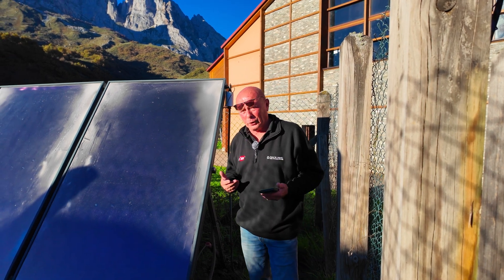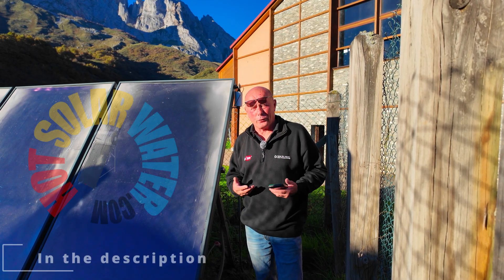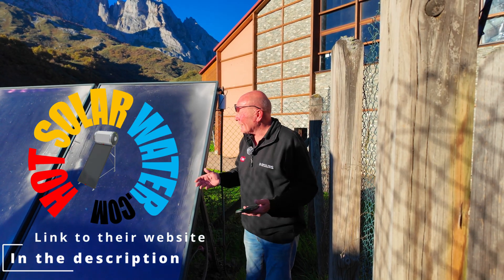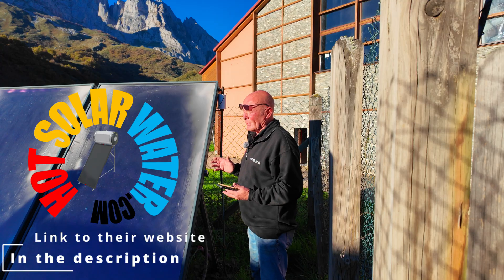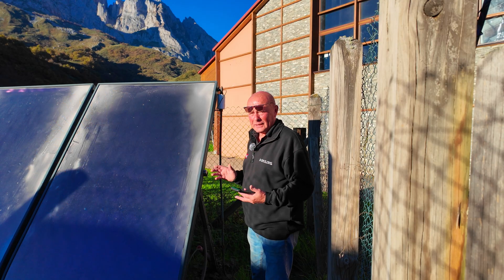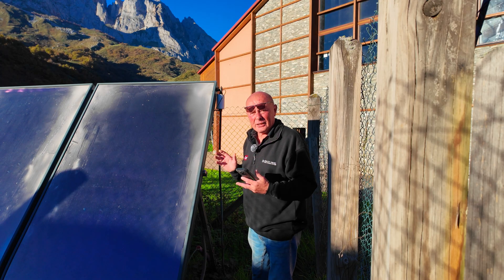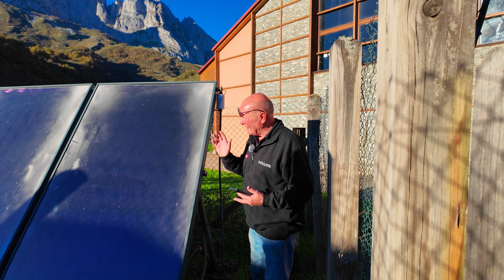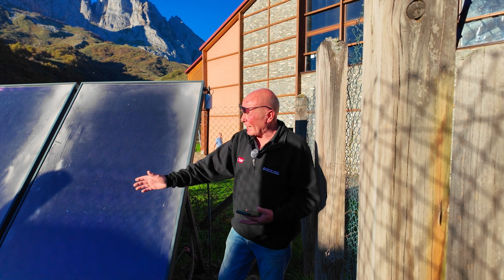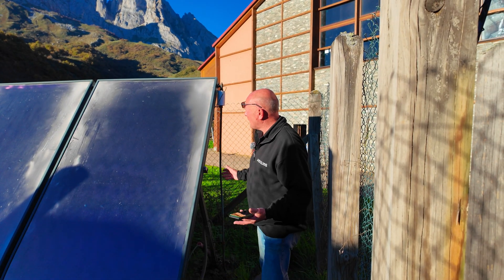If you're going to install solar water, it must be done correctly. One of the only companies I ever use for solar systems in Portugal, Spain, and even the UK — the most important thing is to buy the right equipment and have it installed correctly. So many people are wasting money because they've installed good quality equipment but installed it badly. In this case they have also bought the wrong equipment. Look at the shadowing on these panels — 50% of the panel is shaded. It's total madness.